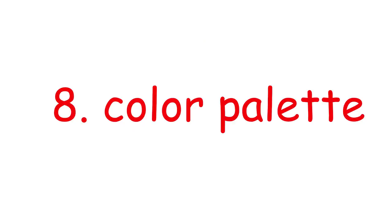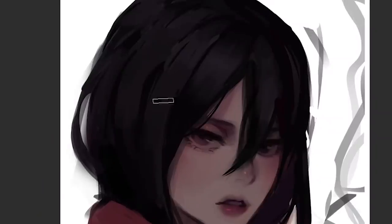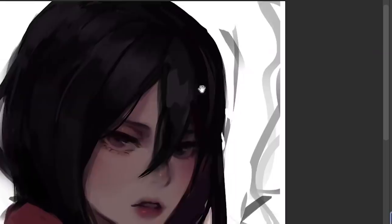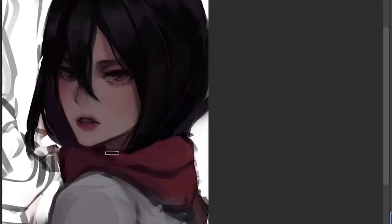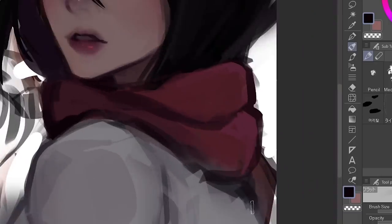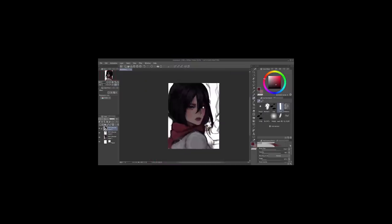Number eight, stick to a color palette. This is somewhat related to the first tip, which is using the color wheel. Don't add all kinds of random colors — just stick to like five base colors or something. This is gonna do two things: it's gonna make your art look easier on the eyes, and it makes your Instagram feed more aesthetic. More aesthetic means more likes. Do it for the clout.